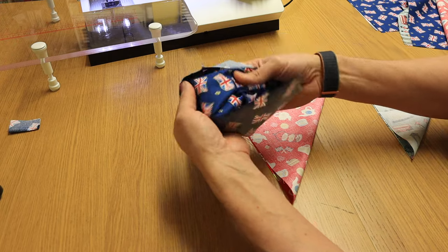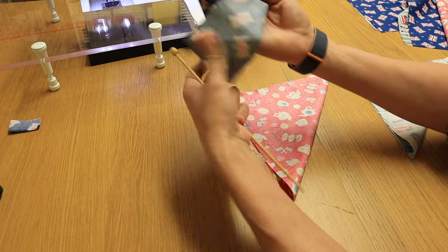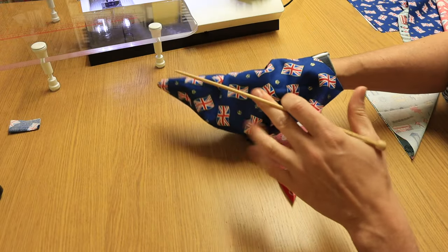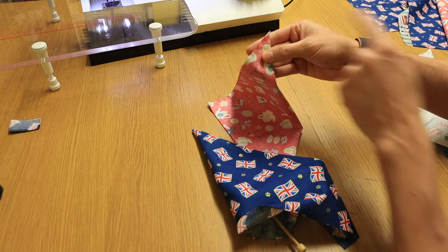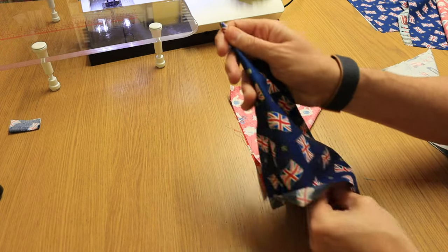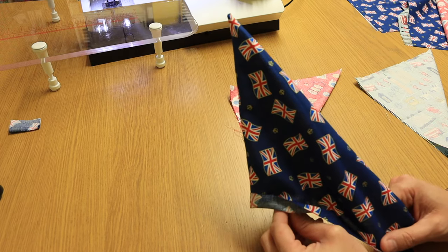So what we have to do now is turn them the right way out. Get a nice blunt knitting needle handy for this and just push through — do that for all your squares. Some tutorials say to grade the seam to cut it off so you get a nice point, but life's too short for that. I've just poked this through with my knitting needle and you can see that's a perfect point for a flag bunting — no one's going to be that close.